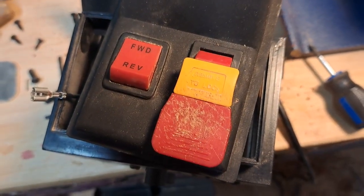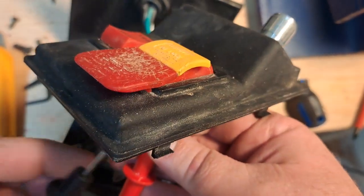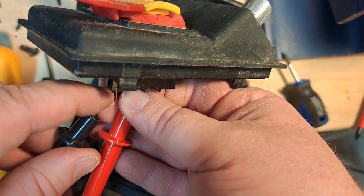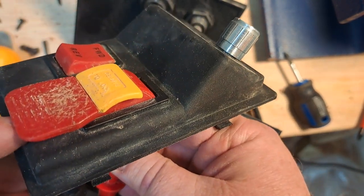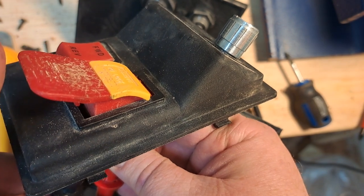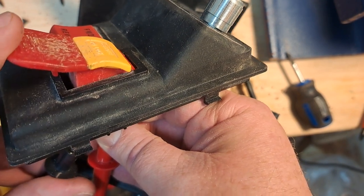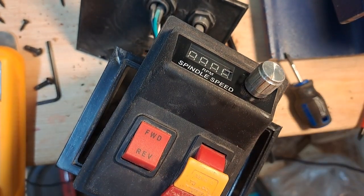I'm going to grab my multimeter and check for continuity. I need about three hands for this, so I've got my multimeter leads touched to the things on the switch. Now I flip the switch up — we hear the multimeter saying we've got continuity — and it turns off. I think we're in business.